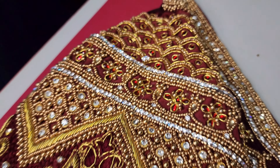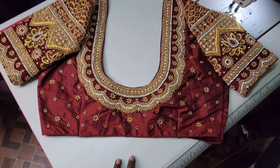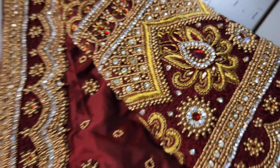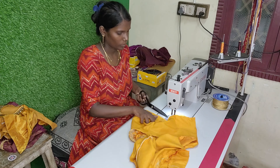They are very heavy, they are very grand. They are using the sandal color, gold color thread, and golden beads.